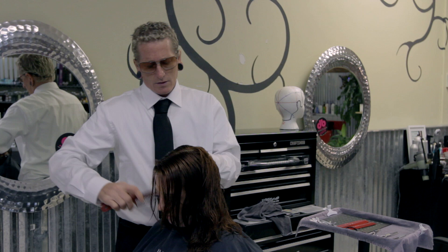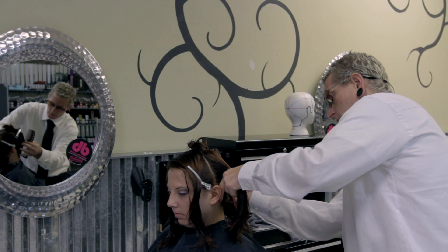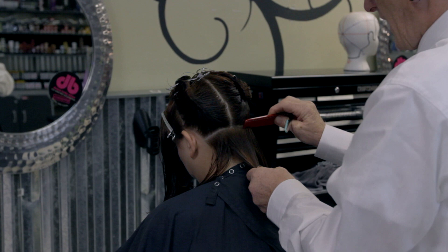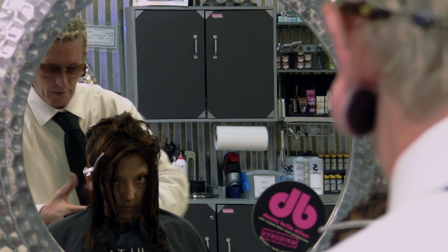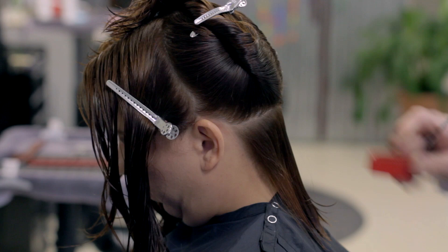I'm going to start from her natural part and do a four-way part from there. I like to work in straight perimeters around the head, so we're just going to draw a straight line and section away the nape area. We're going to work in the flat plane or to the 45-degree mark of the head — the 45-degree mark is found at the back corner of the head. This is 90, this would be 45 — it connects the side with the back.